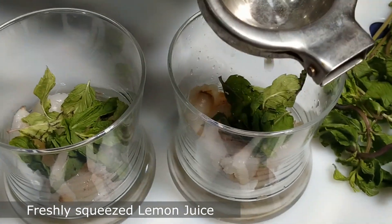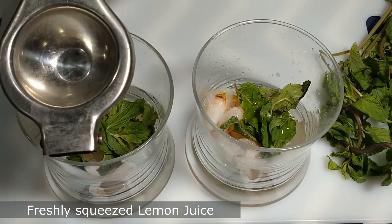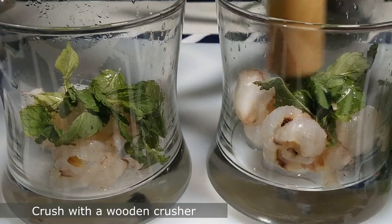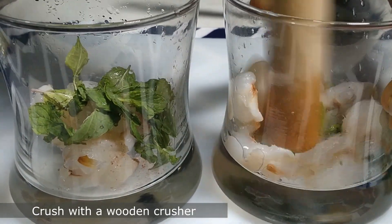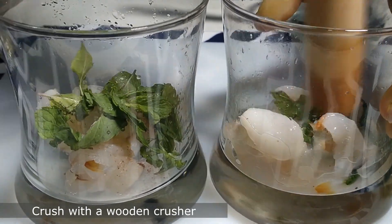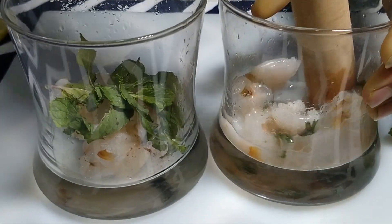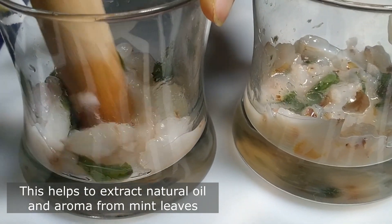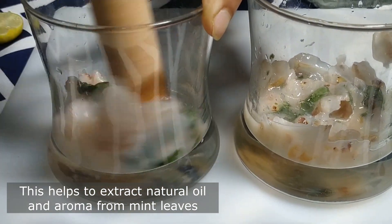Add some freshly squeezed lemon juice. Then crush everything with a wooden crusher. The main thing about mojito is not only the chill and fizziness but also the aroma — crushing all these ingredients in a wooden crusher helps release the natural oils and aroma of the lychee and mint leaves, making it a delicious drink.